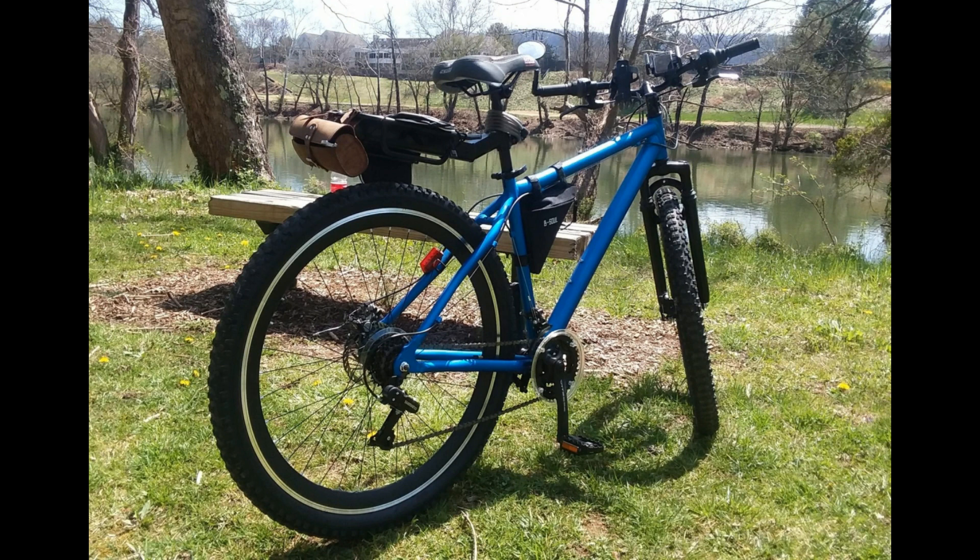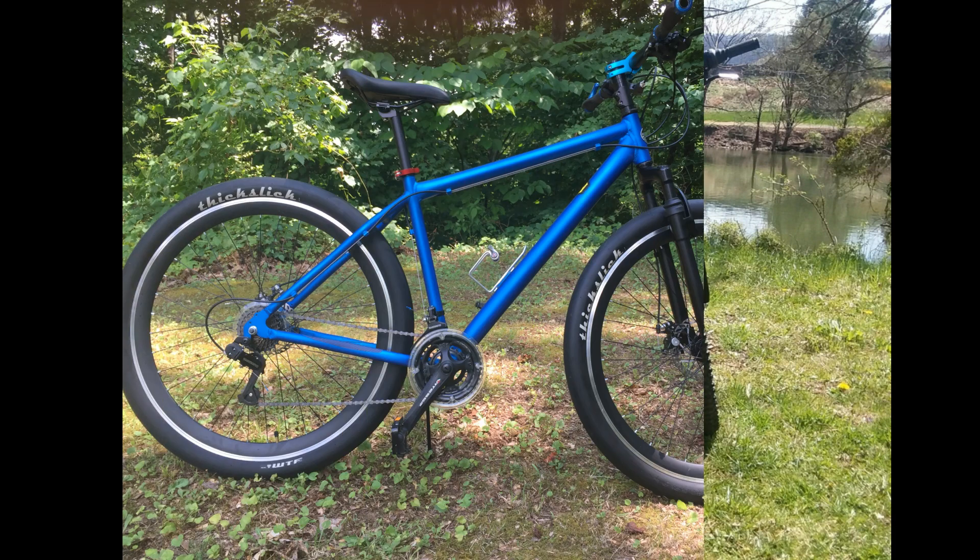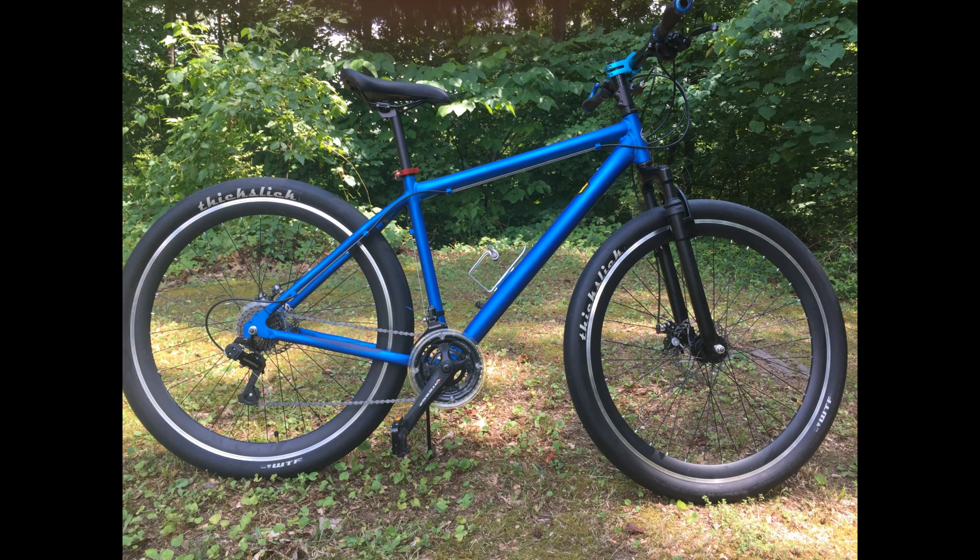A couple days later the bottom bracket really started squeaking bad, so I figured I'd take that apart. Same situation — the only lube in there was probably the packing grease from the ball bearings when they were in bulk, that creosote-looking yellow goop. At that point I decided I'd better check the headset, and sure enough, same situation there.